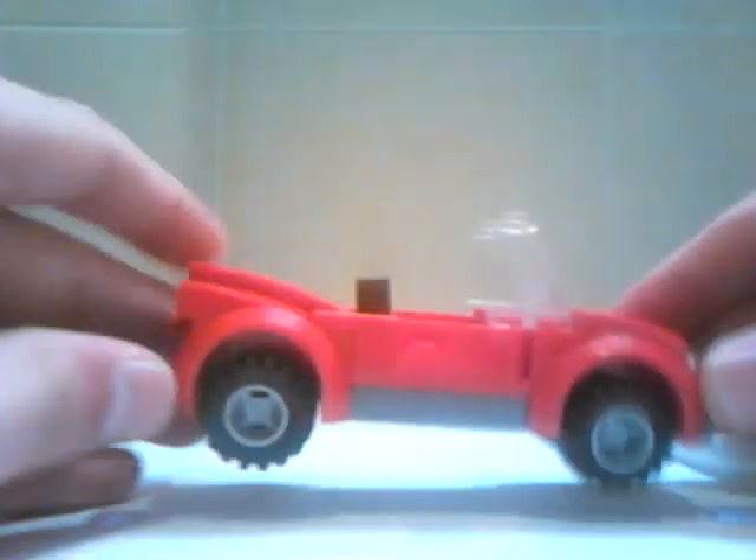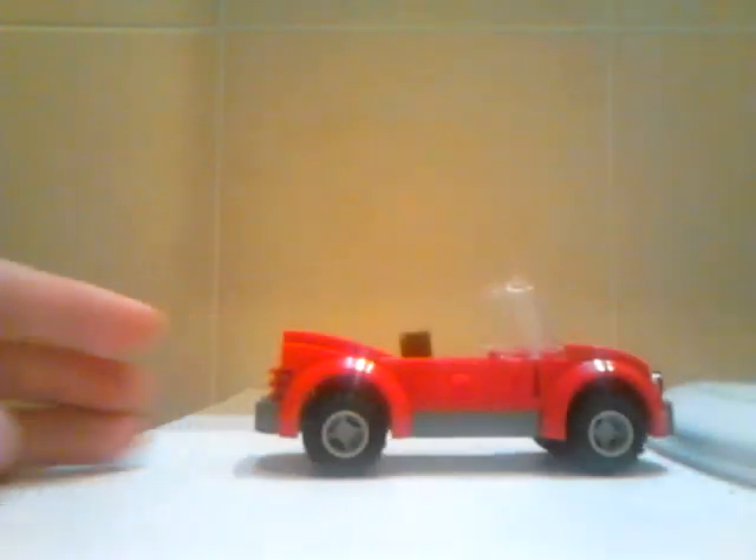And there you have it, the sports car from Vehicle Racing 2 in LEGO.